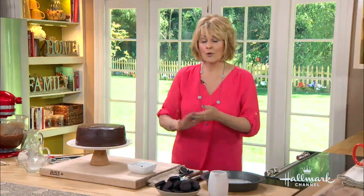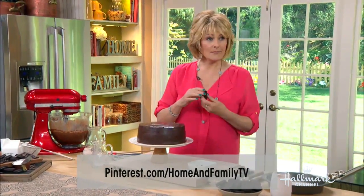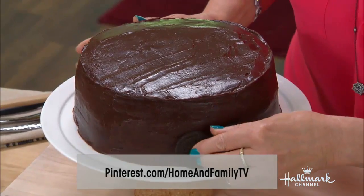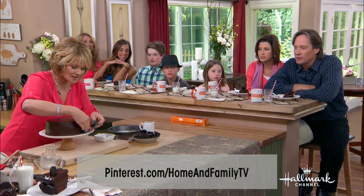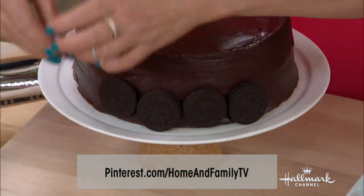So for the full recipe, you could go to our website — it's the Pinterest page. Have you ever been on Pinterest? It's the best thing in the world. Sam, you've been on Pinterest, haven't you? I'm too busy looking at the golf.